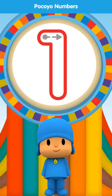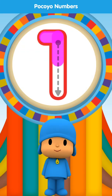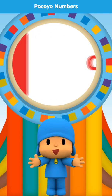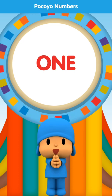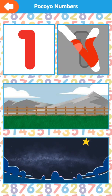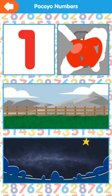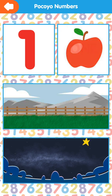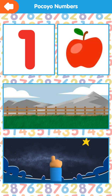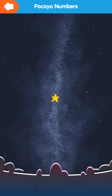Draw the dotted line. Good. One. One. One. One.